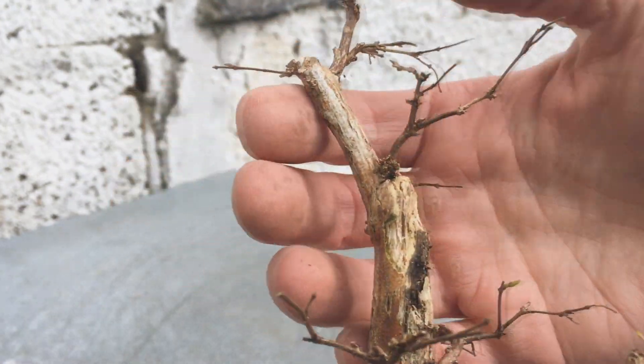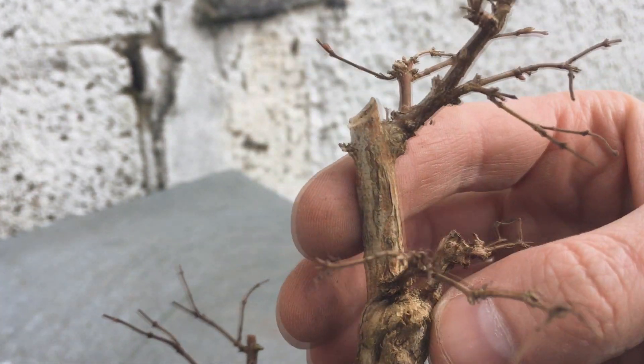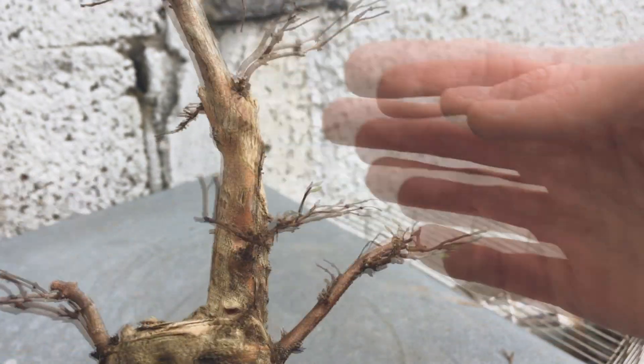If you look at the trunk here you'll see it's quite interesting. One side of it seems to have died and rotted away, which has left some pretty interesting texture. I'm sure that won't last forever but for now it's pretty cool.